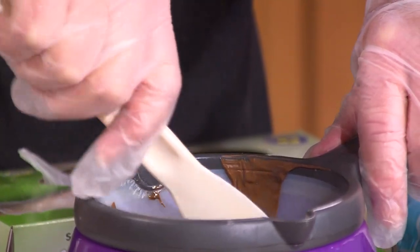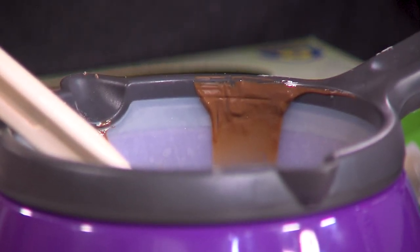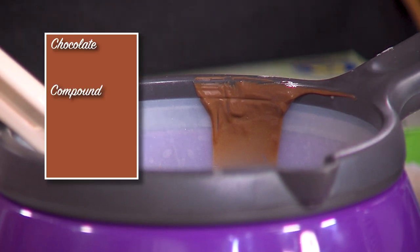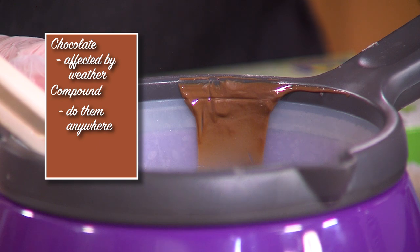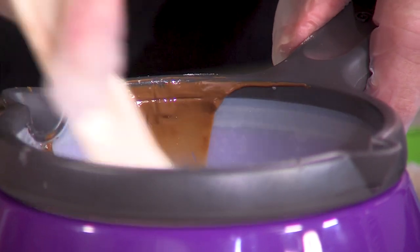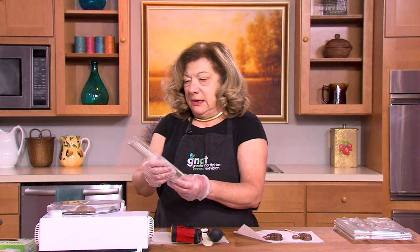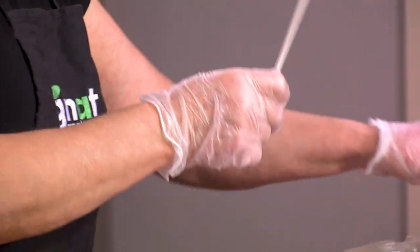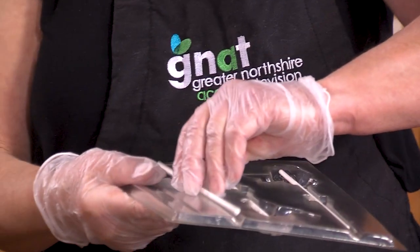We can stir this, and as you can see it's starting to melt. This can also be done in a double boiler or in the microwave. The nice thing about confections is you can do them anywhere — you don't need a machine, and they're not affected by weather the way chocolate is. They usually come out very smooth and glossy. I'm going to take these lollipop sticks, which you can buy at any local store, and place them into the molds with enough space so they'll stay.